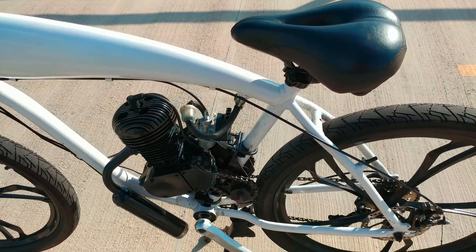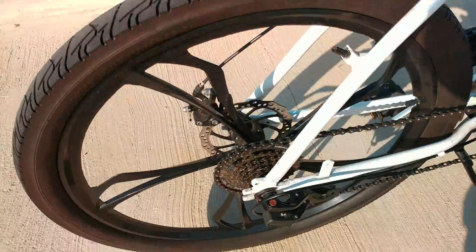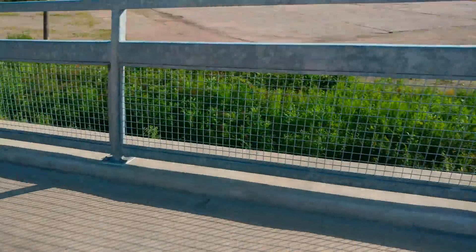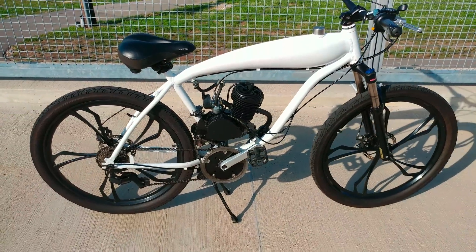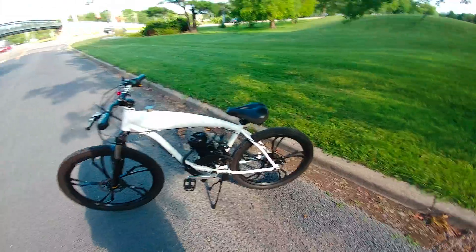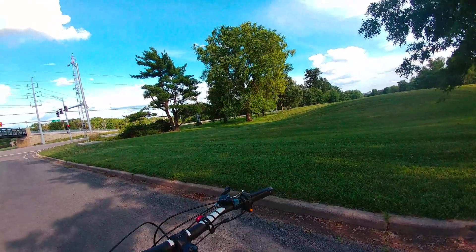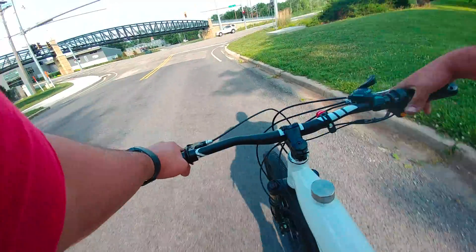A couple of viewers wanted to see how they work and wanted to see an uphill test with the jack shaft — to show this huge mega range first gear getting me up a hill. So let me get off this bridge and get a good ride. I'm going to ride down the street and then up another hill. One important thing to mention: you can't bump start the bike — you have to pedal start it. That's a major difference between a jack shaft setup and a regular setup.